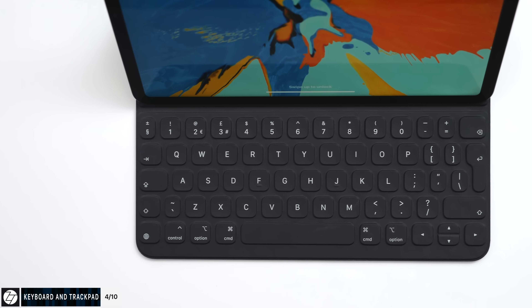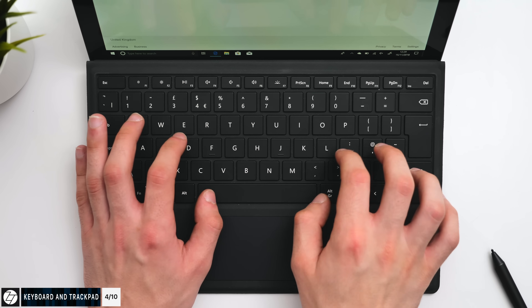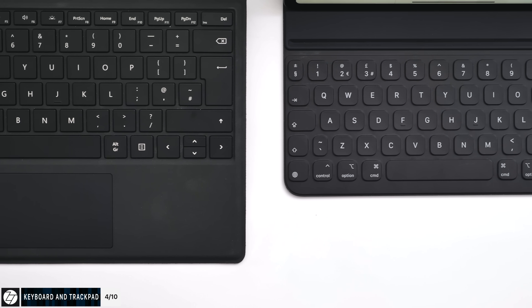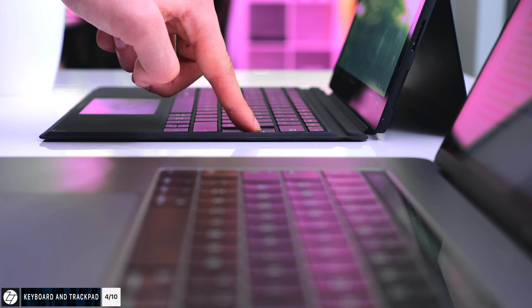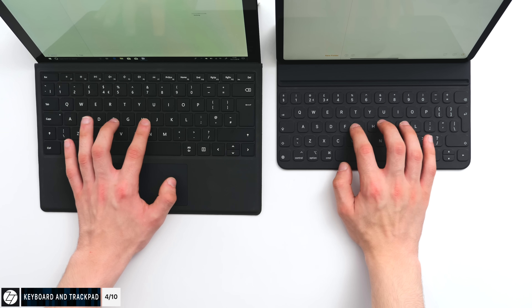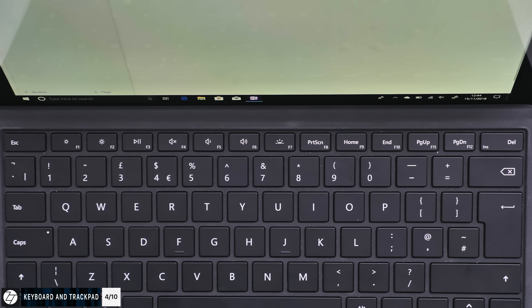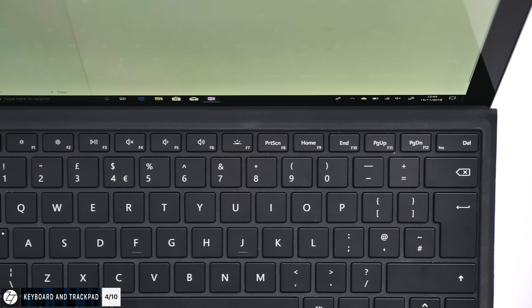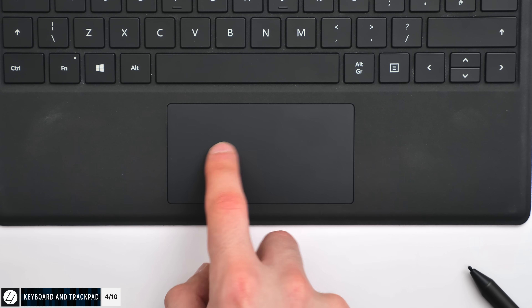Moving on to the keyboard and trackpad — the keyboard, even though it's a cover similar to the iPad Pro's keyboard that you just fold and unfold, is amazing. Really, really good. It doesn't even compare to the iPad Pro's keyboard cover, or even to the MacBook Pro's actual built-in keyboard. This thin cover has actual keys with actual key travel, so I was surprised to see how good it feels to type on. It's also a backlit keyboard and features full function keys — something the iPad Pro's smart cover does not have. It also comes with a clickable trackpad, and I'm really impressed with both the keyboard and trackpad.